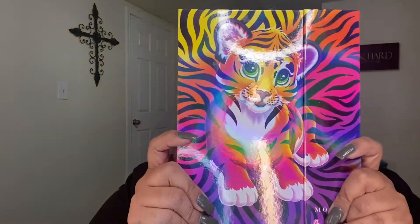Hey guys, welcome back to my channel! Today we're going to be doing a look using the Lisa Frank eyeshadow palette. I don't really know what color I want to do, so we're just going to jump into it and see what comes out.